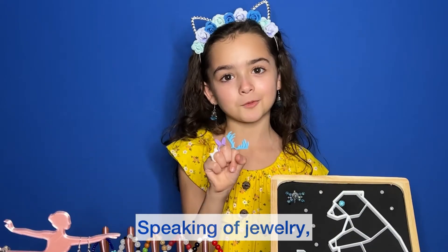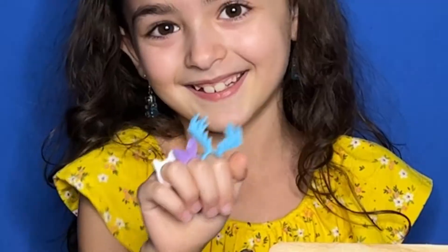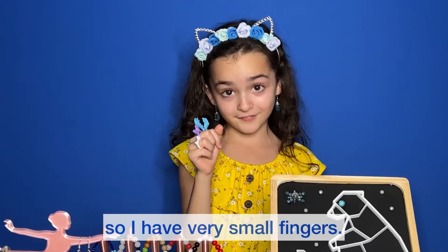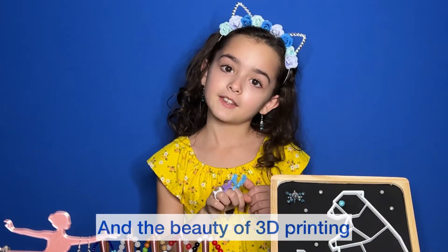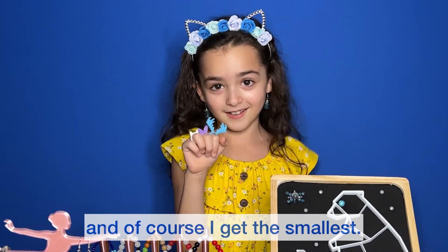Speaking of jewelry, I 3D printed three rings. I have very small hands, so I have very small fingers. That means toe rings fit me. And the beauty of 3D printing is you can make them different sizes — and of course I get the smallest.